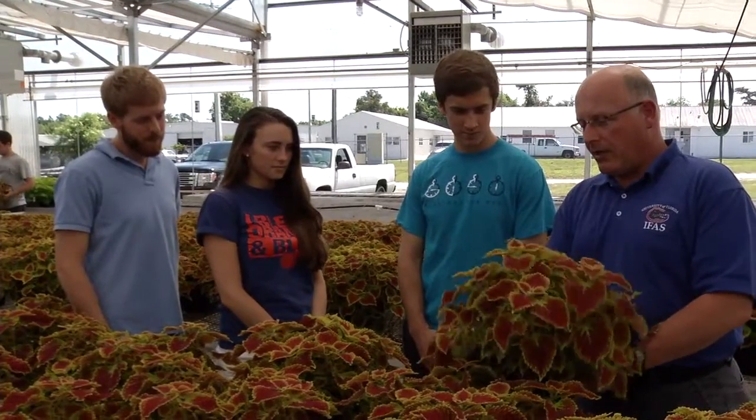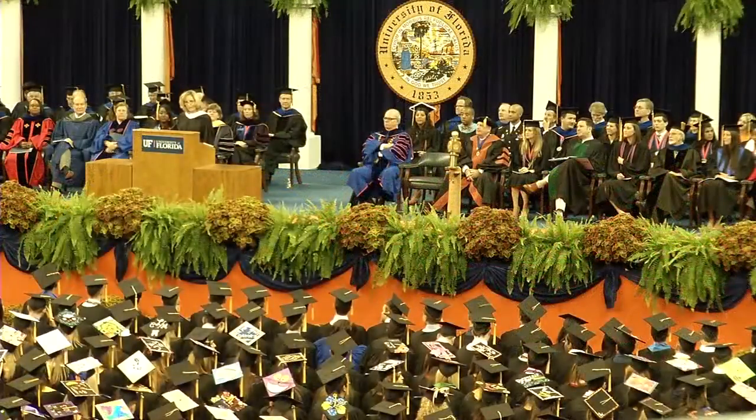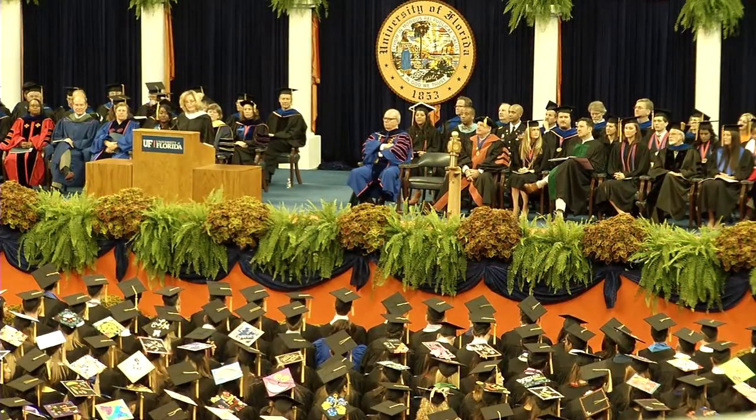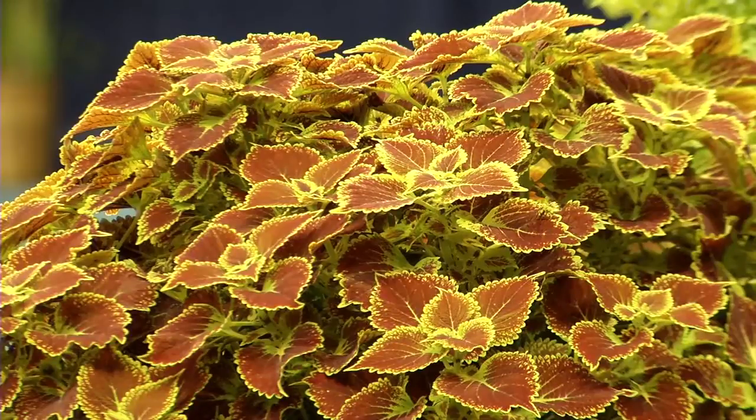We were trying to work orange color into the program anyway, and so this one we selected by sneaking into the O-Dome and putting plants down on the stage and going up to the top of the O-Dome to see what we could see. We found that a plant that was purely orange with no accent around the edge of the leaf blended into the floor of the stadium. So when we came up with one that was compact and mounded and also had a nice edge on it, we put it down on the floor and it showed up well.